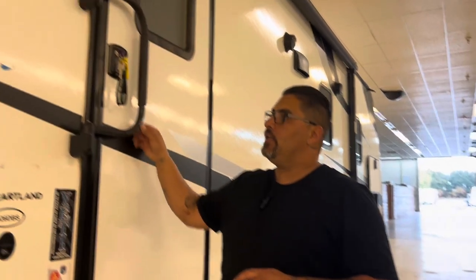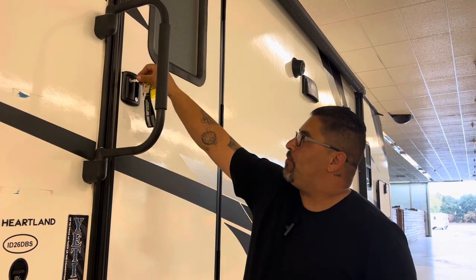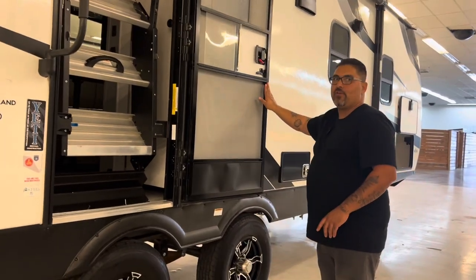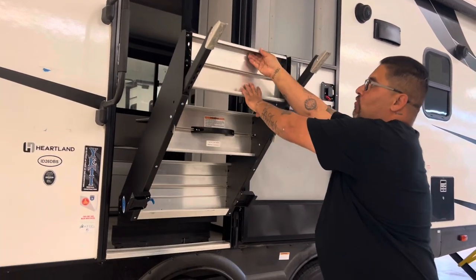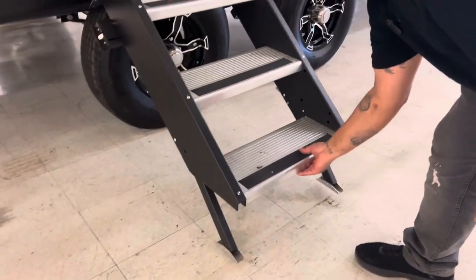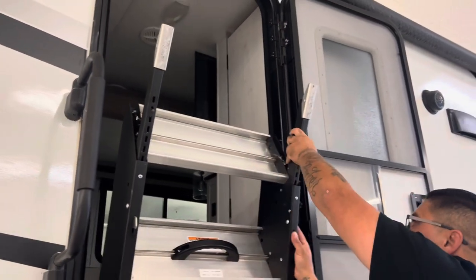At the entry door, you'll see a handle — gently push the handle up if it's closed and turn it. Use the purple key to unlock the entry door. This purple key works for both locks — the deadbolt and the handle lock. Open the door and push it all the way open, because the steps are going to come down and we don't want it to damage the screen. Grab the blue tab, pull it towards you, grab the handle, and slowly pull the steps down. If the steps are not level, you can adjust the feet with the little lever — push it in and adjust both sides as needed.